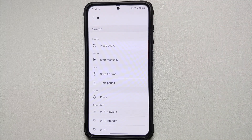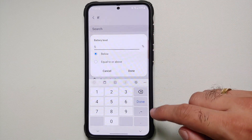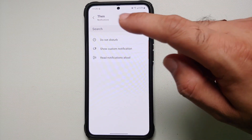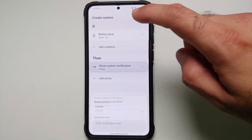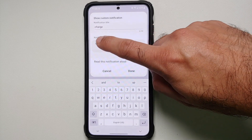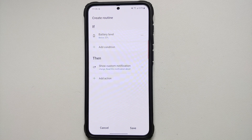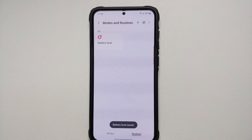Create a new Bixby routine. In IF, go into Battery Level and set it to below 20%. In THEN, go into Notifications and select 'Show Custom Notifications'. Enter a title and notification text — for example, 'Charge Me'. Enable 'Read this notification aloud', then Done. You can also add a time condition in IF so it only reads aloud if you're not sleeping. Save this routine and it will remind you as soon as battery drops below 20%.